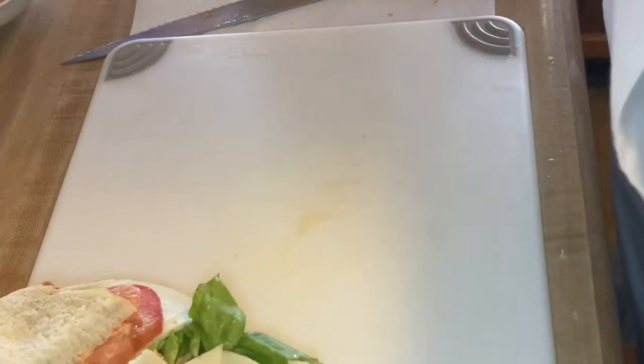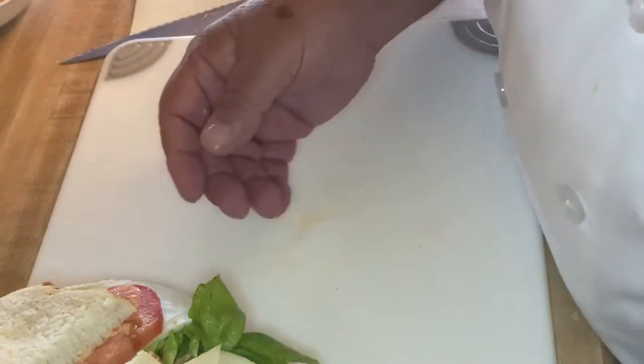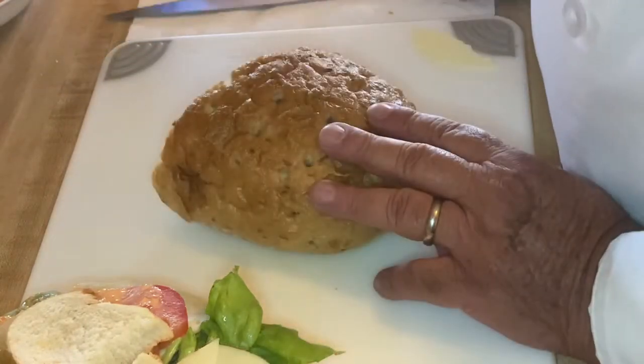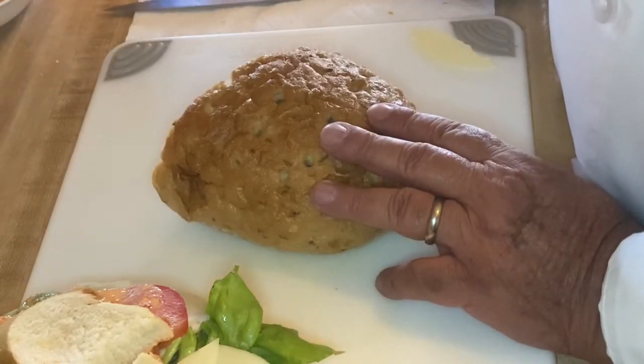Remember when we talked about spreads, there are three basic types: butter, mayonnaise, and vegetable purees. What I did for this sandwich was combine the mayonnaise and the vegetable puree to make a red pepper mayonnaise.